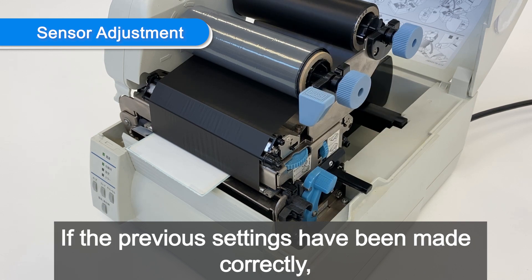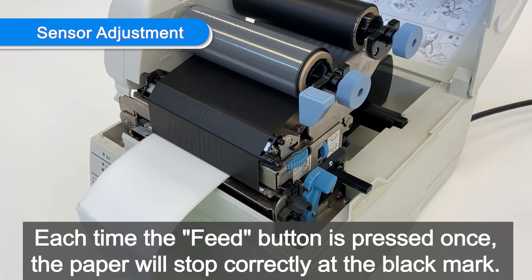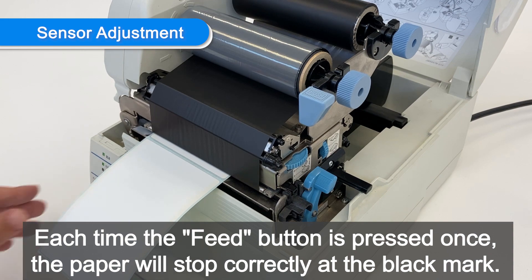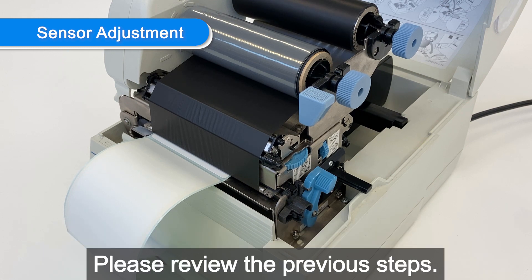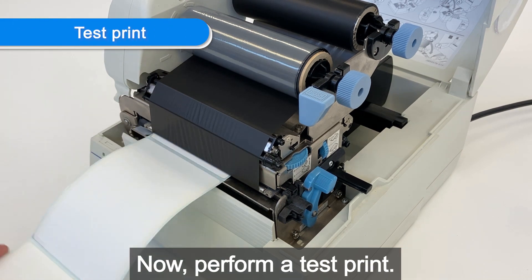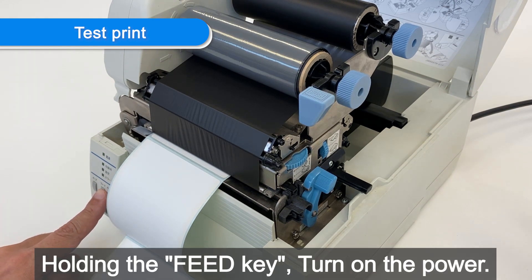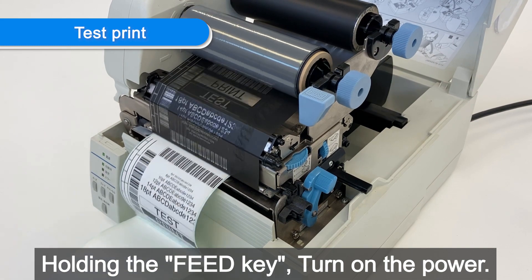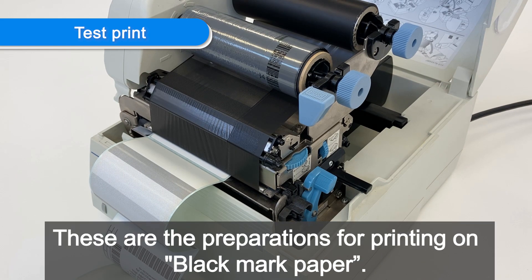If the previous settings have been made correctly, each time the feed button is pressed once, the paper will stop correctly at the black mark. If the paper does not stop when you press the feed key, please review the previous steps. Now perform a test print: turn off the power, then holding the feed key, turn on the power. These are the preparations for printing on black mark paper.